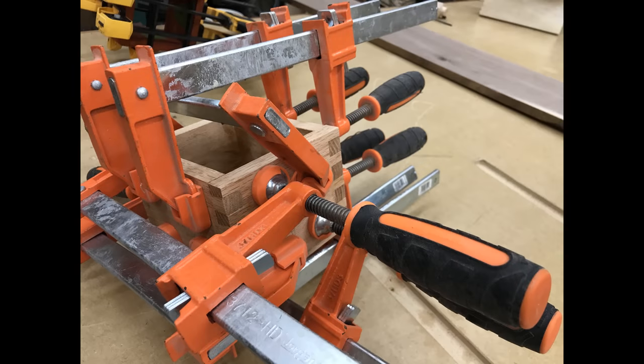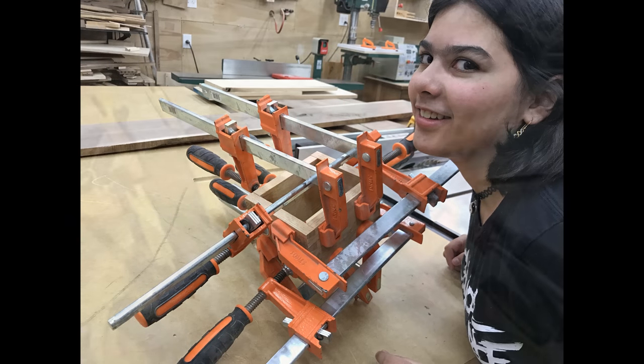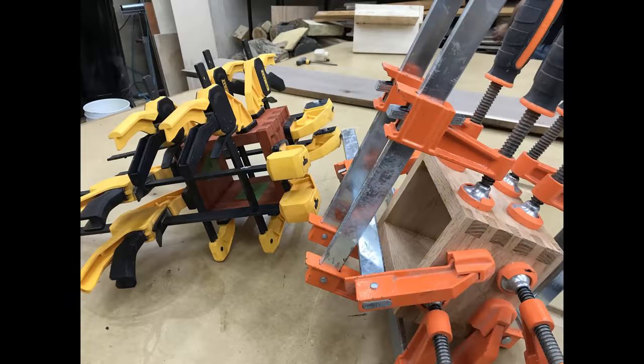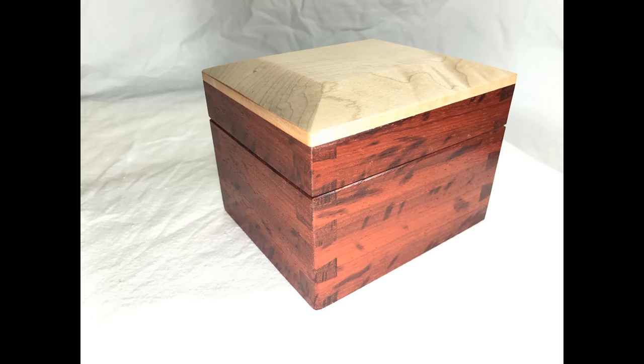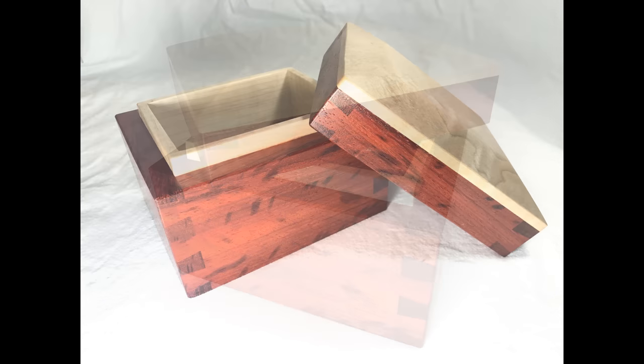Hey everybody, James here with a quick announcement. Two weeks ago we did our through-dovetail tutorial and I just wanted to say that the winner of the dovetail box was a YouTube viewer by the name of Felix from Nebraska. If you are interested, you can go to my Facebook page and you will see the drawing that took place and how he won.